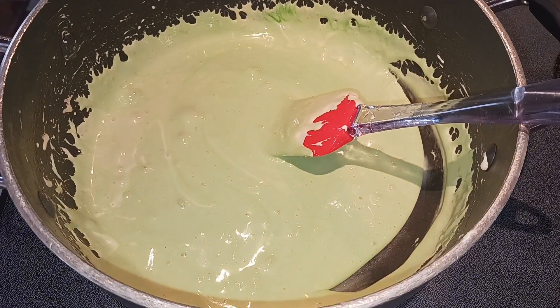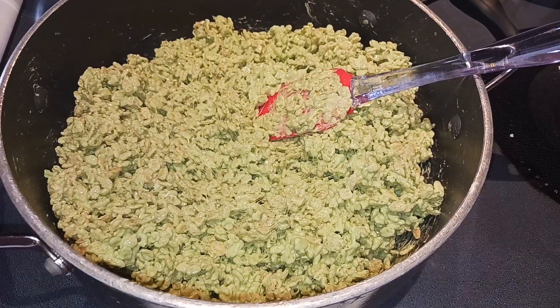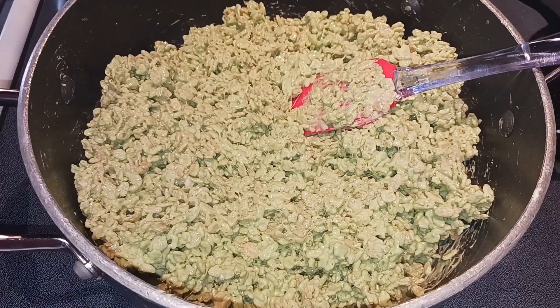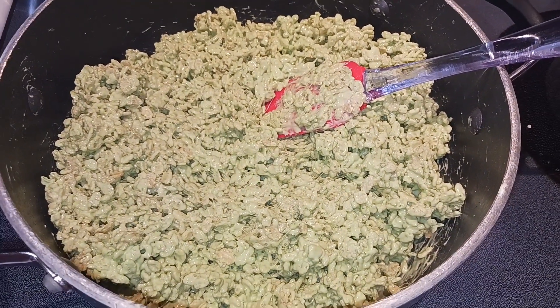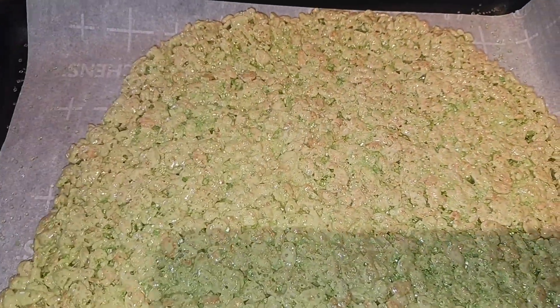I removed my mixture from the heat and now I am just going to fold in my rice crispy cereal. You really want to take your time on that part just to make sure everything's incorporated. Next we are going to put this onto our prepared pan and just press it down. You may want to use your hands for this, so spray them with cooking spray first. My mixture is all pressed down — I just really pressed it down with my hands.